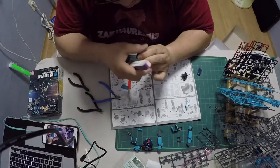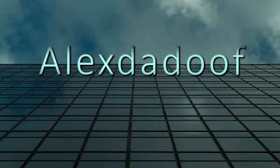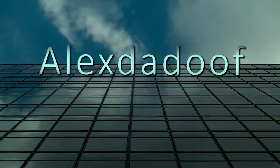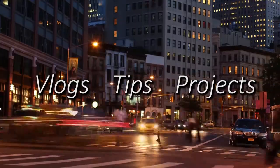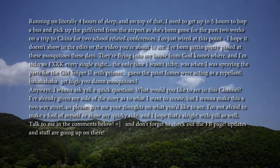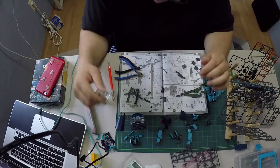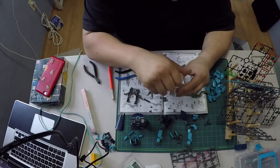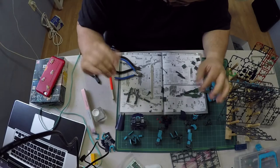You gotta give it everything you have, Gus. What are you doing? Alright guys, this is the following day. I'm almost done. Not quite yet actually.